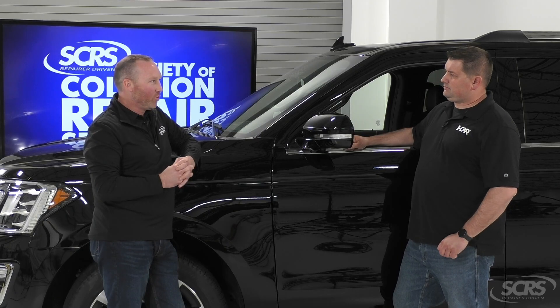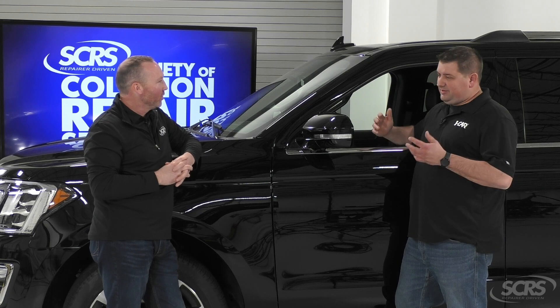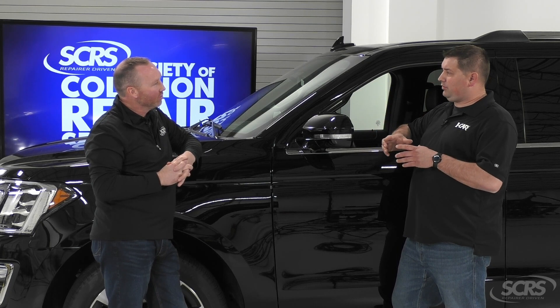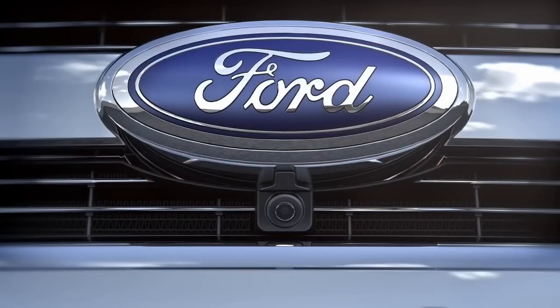I always have customers asking about the fifth camera — the one from the top looking down. Is that actually an additional camera? Kind of a misconception. It's not actually a camera. What we're doing is taking an image of the vehicle, sometimes even color matched so it looks like the exact same vehicle, and stitching together all four cameras to create a seamless 360-degree view.